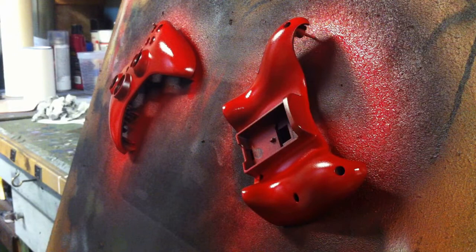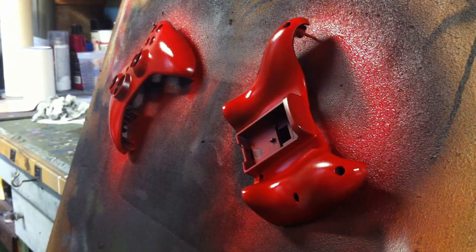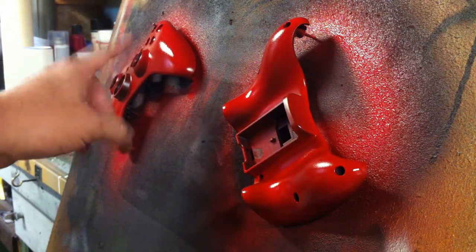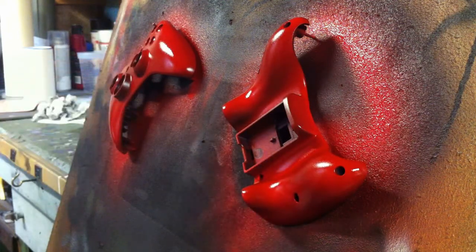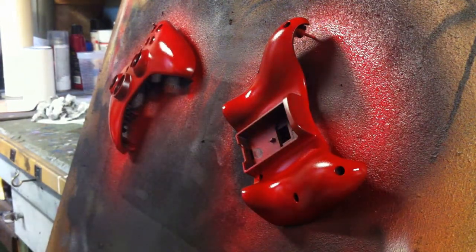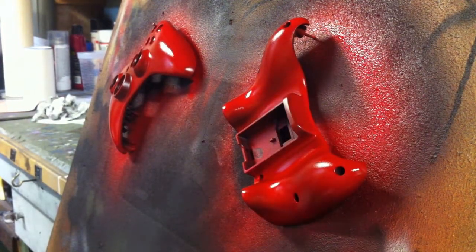I'm going to let this dry and then peel off the mask. I'll show you guys what that looks like. That honeycomb mask I'm done with, but I'll be using the robin mask on the front face of the controller. That's this one here I cut earlier, so standby for that.